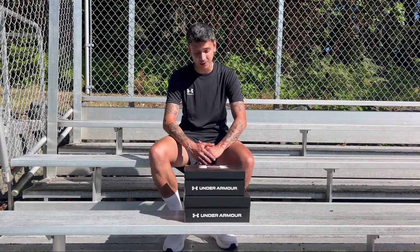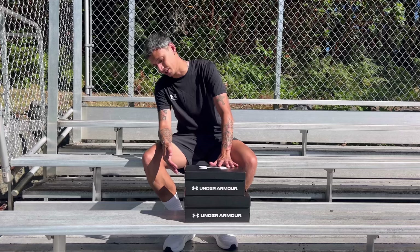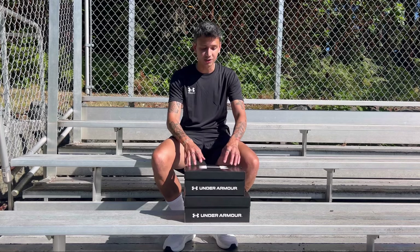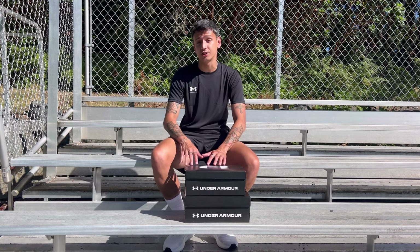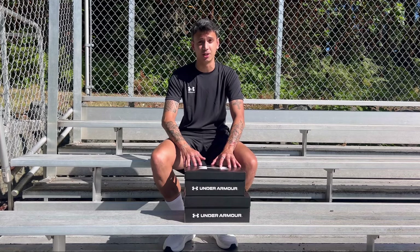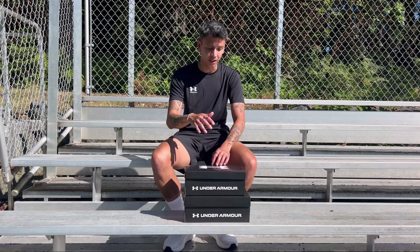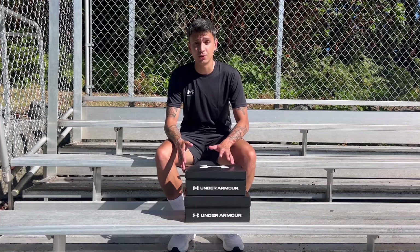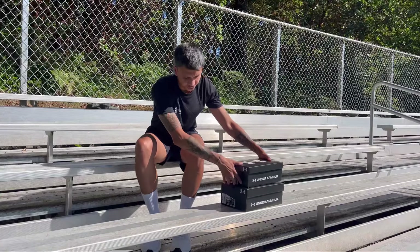What's up guys, so for today's video I'm actually going to be doing a quick boot review for you. I recently received these two new Under Armours — one is the Shadow Elite and the other one is the Magnetico Elite. I'm going to be doing a quick unboxing and have you guys take a closer look at each of these boots. Just a quick reminder that I've already used these two boots in a bunch of my trainings, so I'm going to share with you guys which one I think fits best for me.